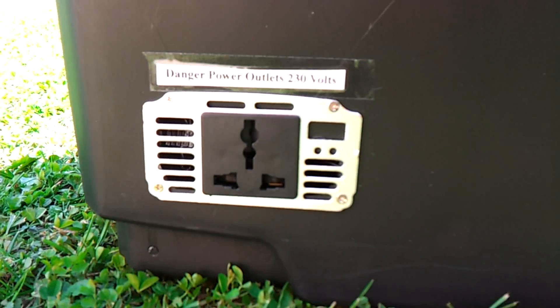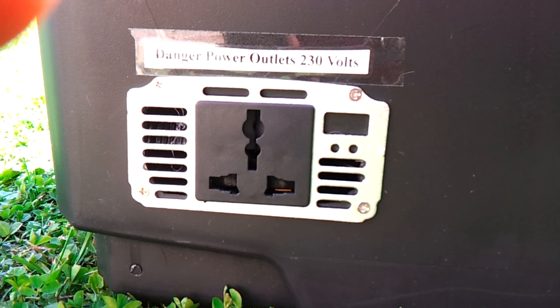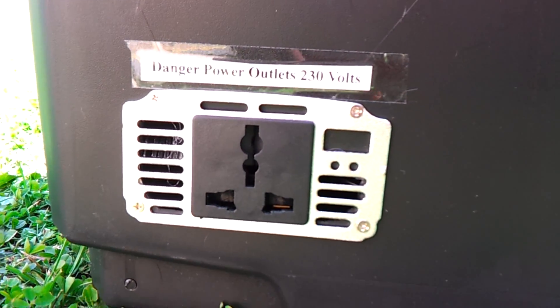A little 150-watt inverter here. I've got my voltage meter here — you can't really see it so much because it's so bright outside. It's just 12.5 volts.